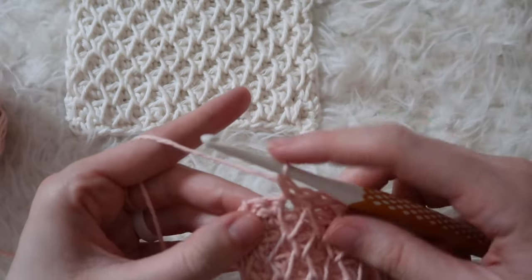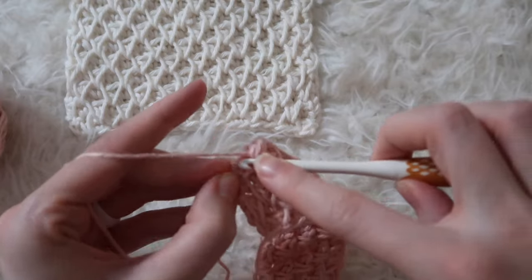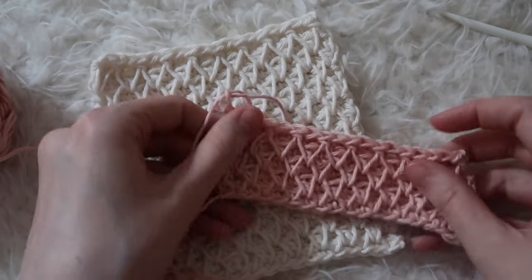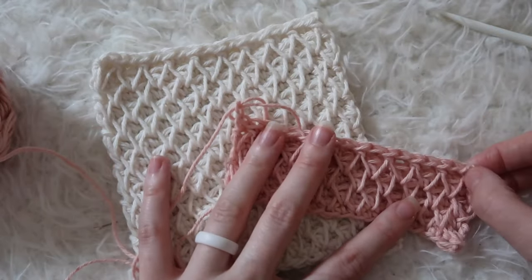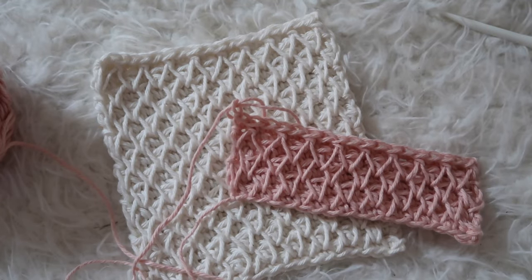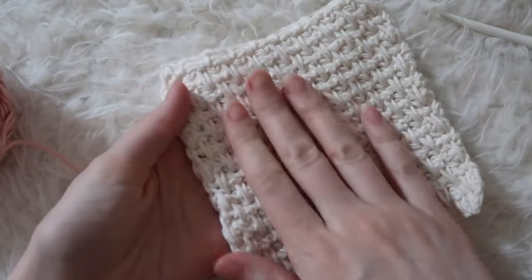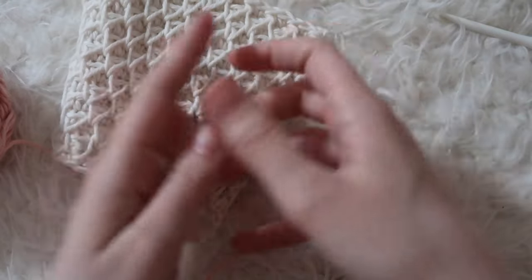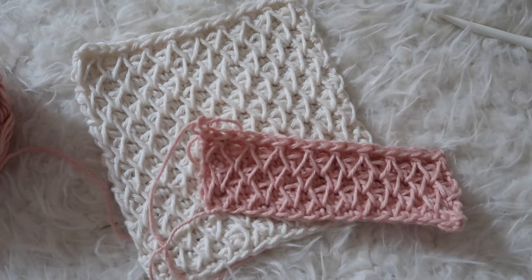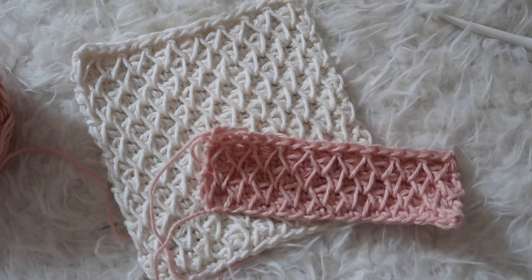So that is the honeycomb stitch — I hope you enjoyed learning this stitch. I was absolutely thrilled when I first learned this because it's just such a unique texture that you don't usually get with traditional crochet stitches. Let me know what you thought of this tutorial and what you would want to make with this stitch pattern — it might inspire me for a future pattern design. I also love that the back of this stitch has such a pretty texture as well; it's kind of reversible. Keep a lookout on my channel because I have some patterns planned with this stitch — they will be free on YouTube, so subscribe and I hope you have a great day!